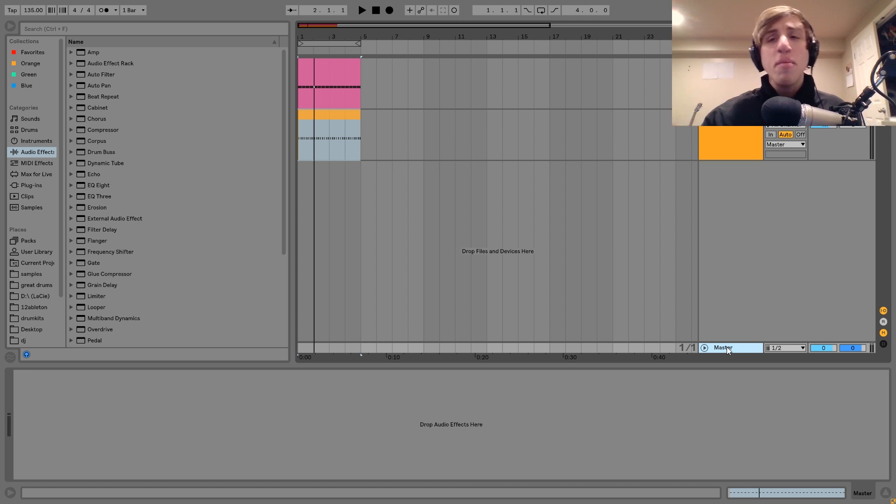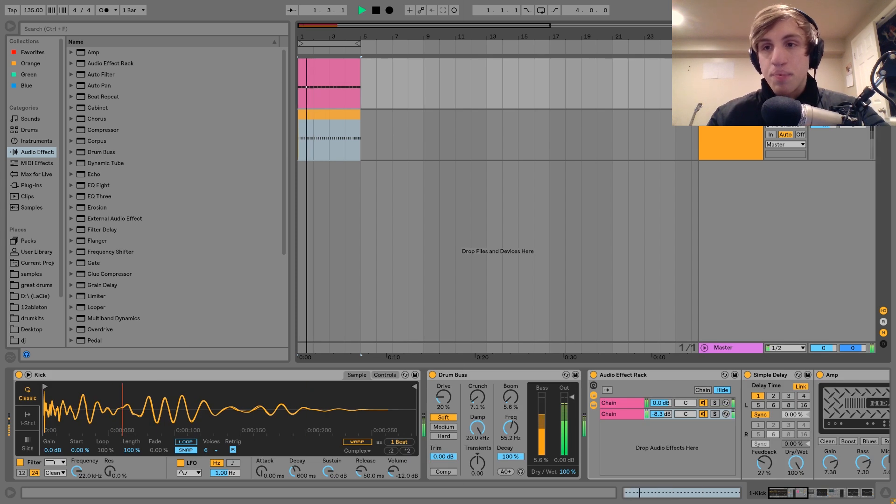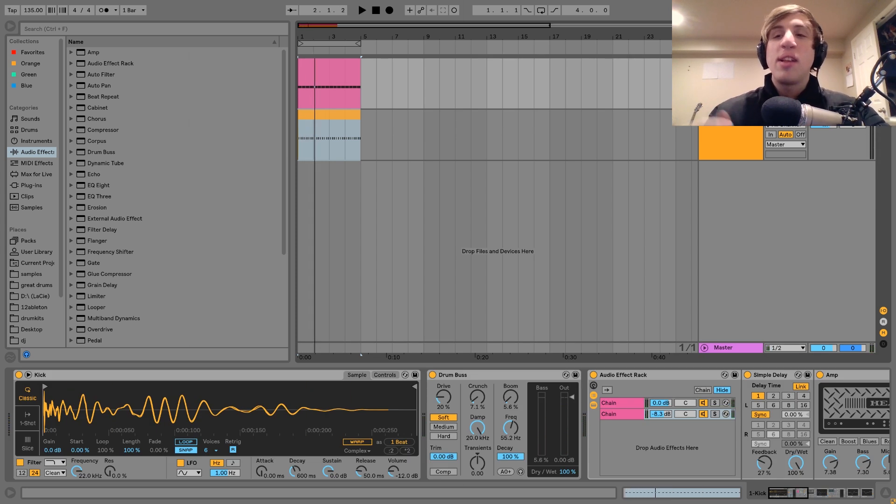Let's get started. I wanted to make this video to show you how to get that really strong, intense, pulsing, rolling techno kick. And it's kind of like two things: one, it's the kick itself, and then two, it's the stuff around it and how that enhances, accentuates, and compliments what's going on with the kick.